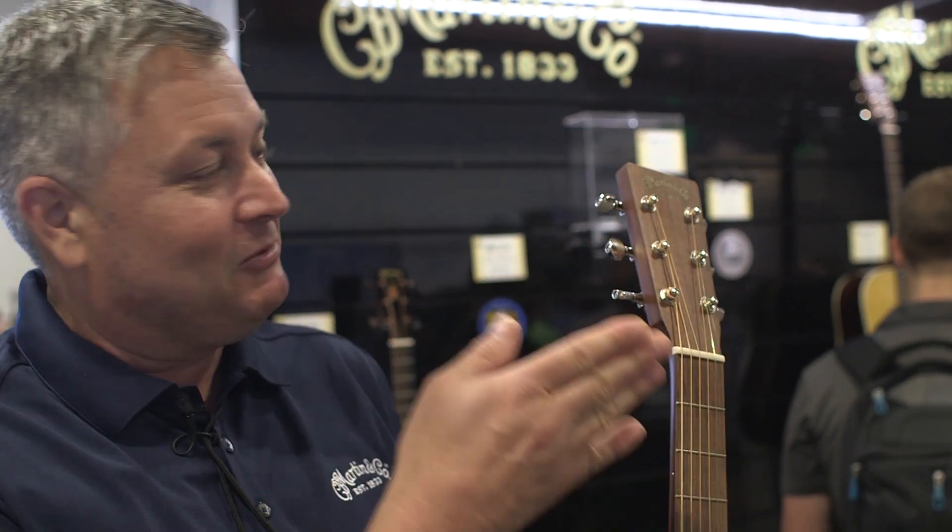On the front of our exhibit we usually put our focus products. We brought one of the big guns — the D200 from the Anaheim Show — and we've sold several of these already this year. It's a guitar that lists for $150,000. But we also have a lot of new products here today.